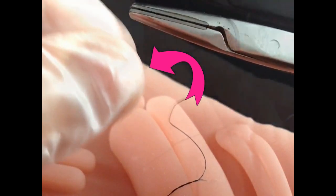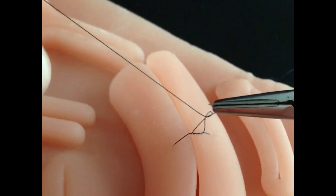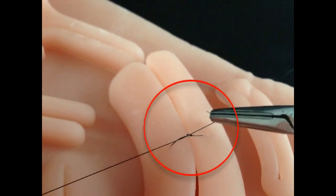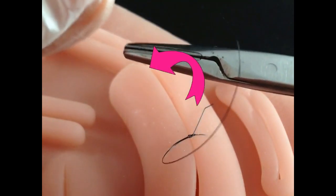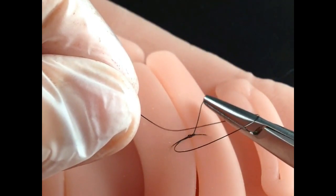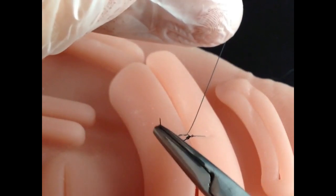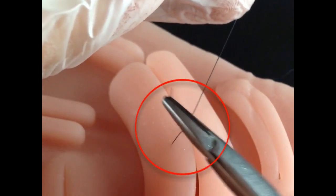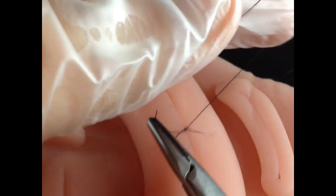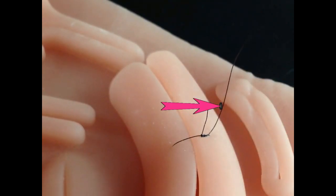Again, the long extremity encircles the needle holder, this time once. This last movement is repeated. The knot is laterally positioned, so as not to interfere with the healing process.